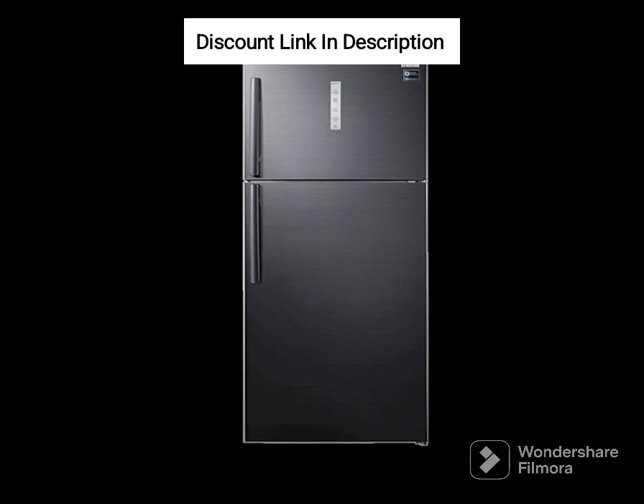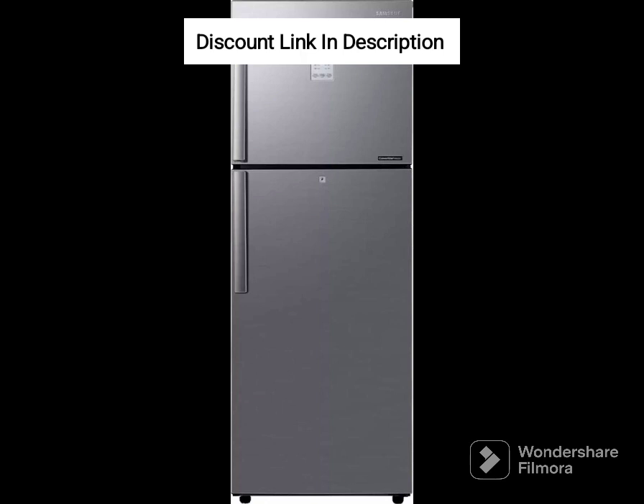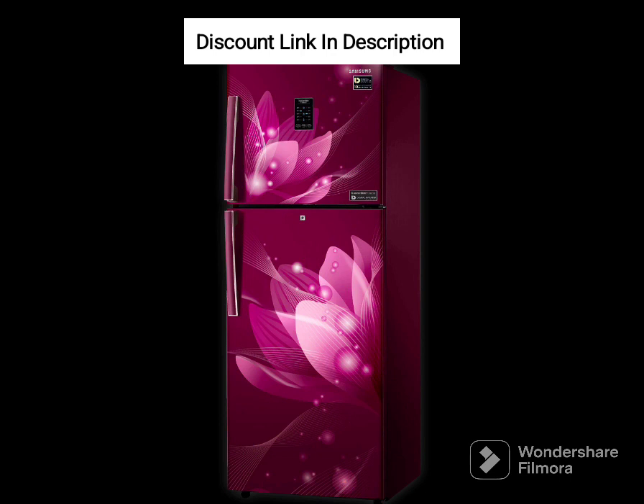The Samsung 215L Refrigerator comes with several features that make it an excellent choice for modern homes. The built-in stabilizer ensures that the refrigerator is protected against power fluctuations. It has toughened glass shelves that can bear the weight of heavy pots and pans. The refrigerator also features a large vegetable box that keeps your fruits and vegetables fresh for a longer duration. The antibacterial gasket prevents the growth of bacteria and keeps your food hygienic.